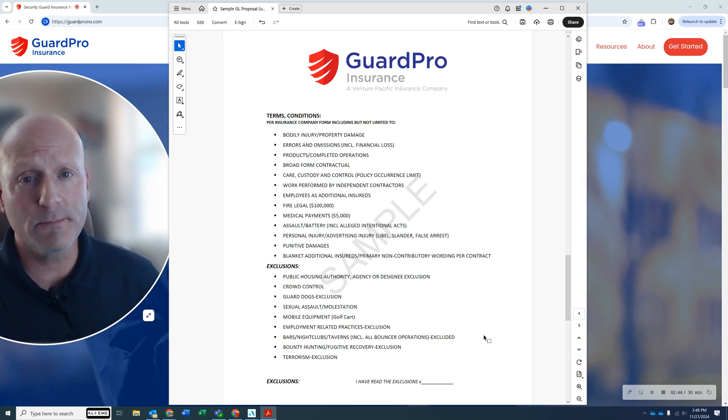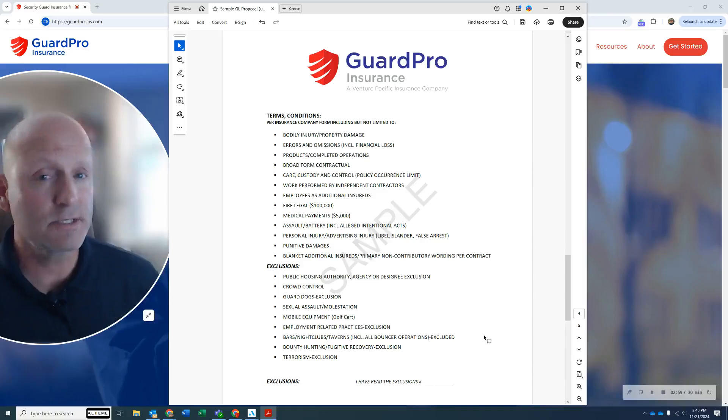Most importantly, what you're going to get with this are the endorsements. The endorsements are going to be your care cost control, your errors and omissions, assault and battery, punitive damages, and blanket additional insureds. These are all coverages and endorsements you're going to need to properly run and protect your business.